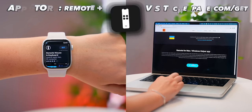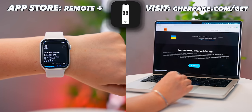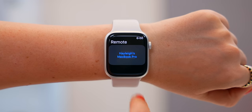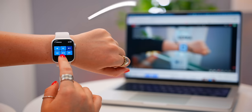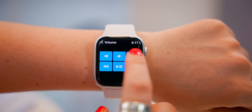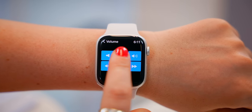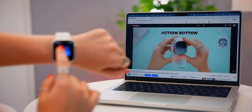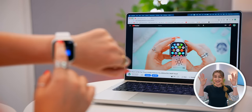If you download the app Remote Mouse and Keyboard on your Apple Watch and download the same app on your computer, when you go to open it up on your Apple Watch, it'll instantly want to connect to your laptop. And now, like magic, you can control your entire laptop with just your Apple Watch — adjust the volume as well as the brightness, pause or play. How crazy is that?